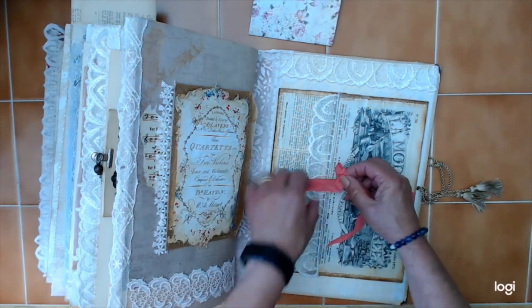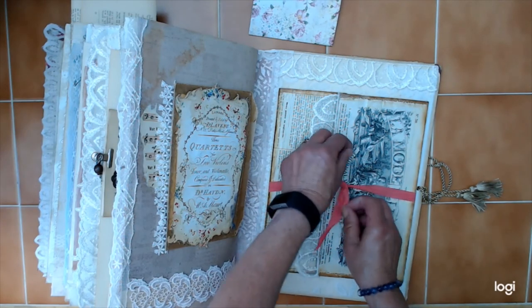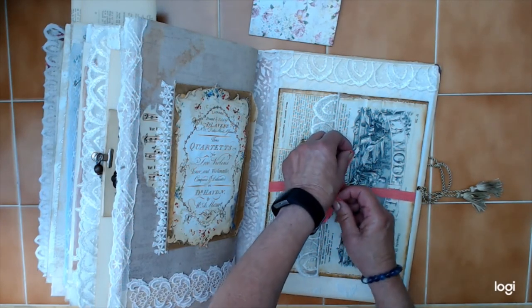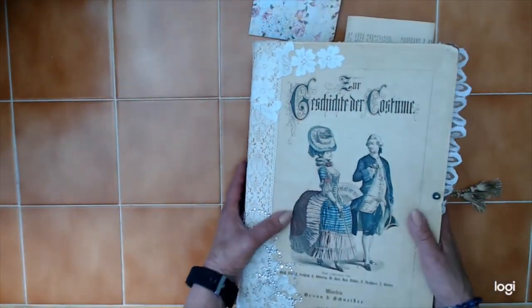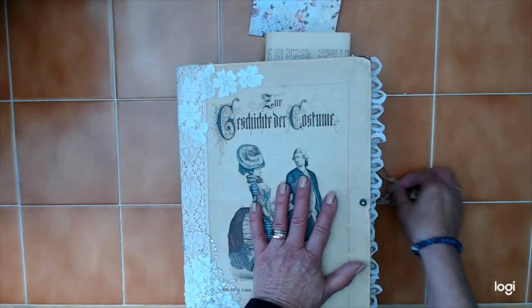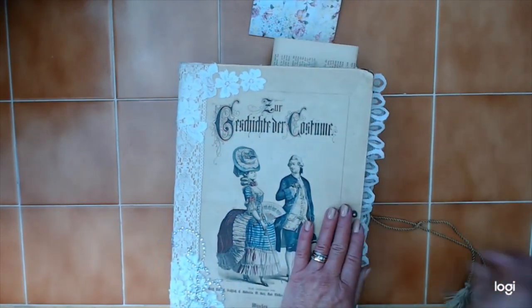I'm hoping that her family will enjoy it and be able to share it with their friends and family. Like I said, it is a pretty big book. Thank you for watching.